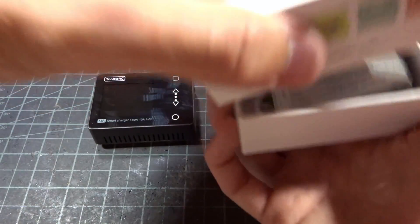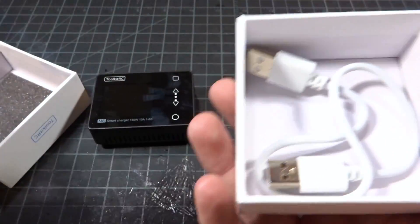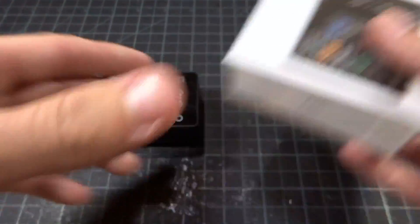So just real quick, what you get in the tiny little box is just a little instruction manual and a USB-to-USB cable. So that's pretty interesting. I don't have too many of those — you can find some use for that later.